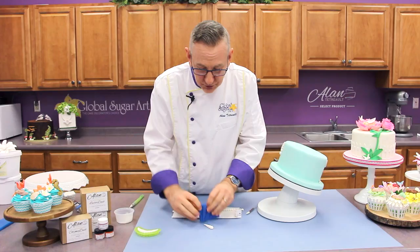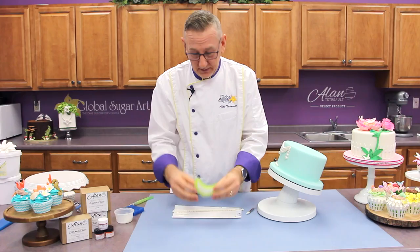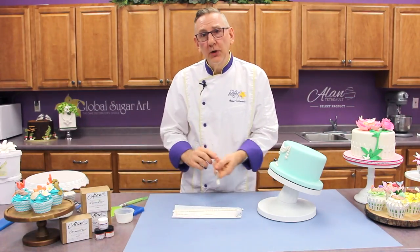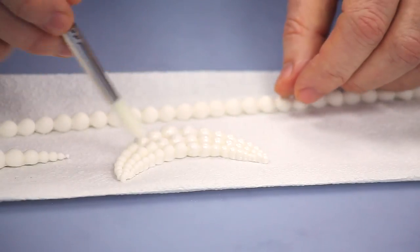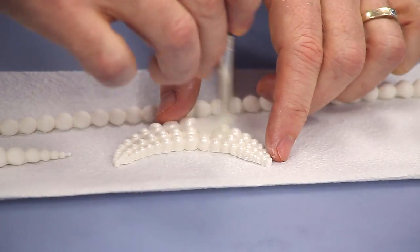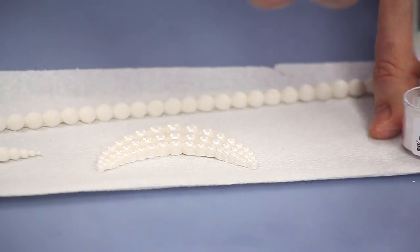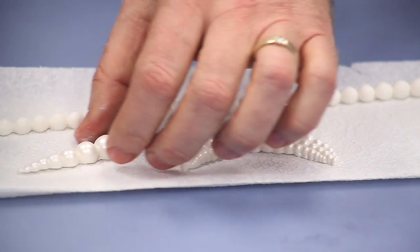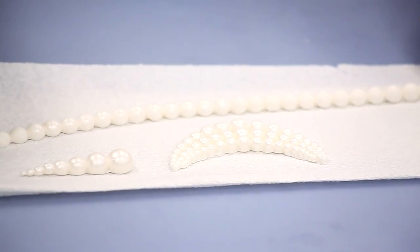I also molded a little drop pearl border that you can see on the cake here, and here is the swag or the drape that I did. So before I add these to the cake, I'm going to put a little bit of pearl dust on them — just a little bit of super pearl and a regular brush. These are my favorite brushes because they have an acrylic handle rather than a wooden handle. As cake decorators, we're always throwing stuff in the sink, and wood-handled paintbrushes start cracking and splitting very quickly. These acrylic handle brushes work really well for cake decorating.